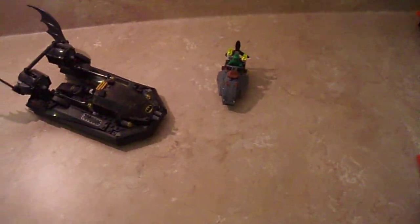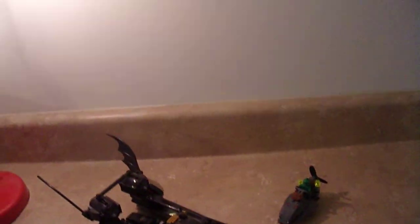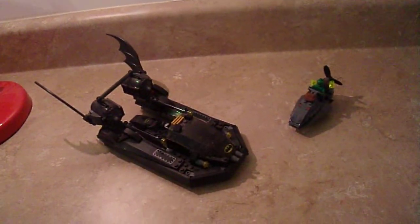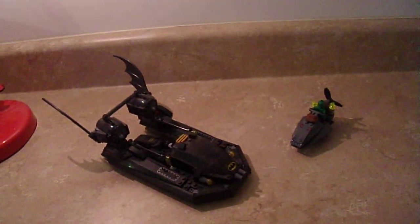Here with me today is the 2006 Batboat in the Hunt for Killer Croc. This set came out in 2006 with the launch of all the other Batman sets. It's a pretty okay set. It was $20 at the time, and now it's probably like $100 or more.